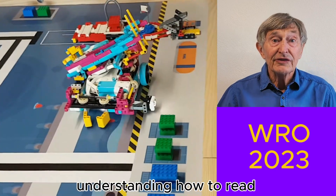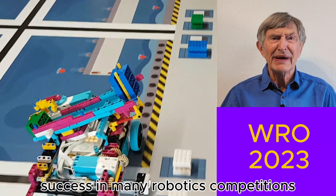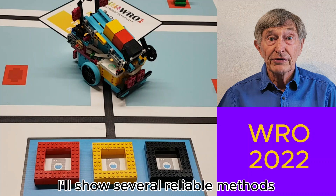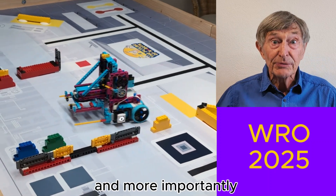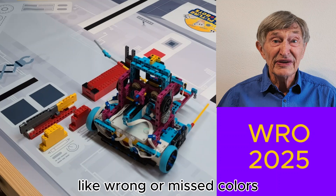Hi there! Understanding how to read and save colors is a key skill for success in many robotics competitions. In this video I'll show several reliable methods for detecting colors using SPIKE Prime Scratch programming, and more importantly how to avoid common mistakes like wrong or missed colors.